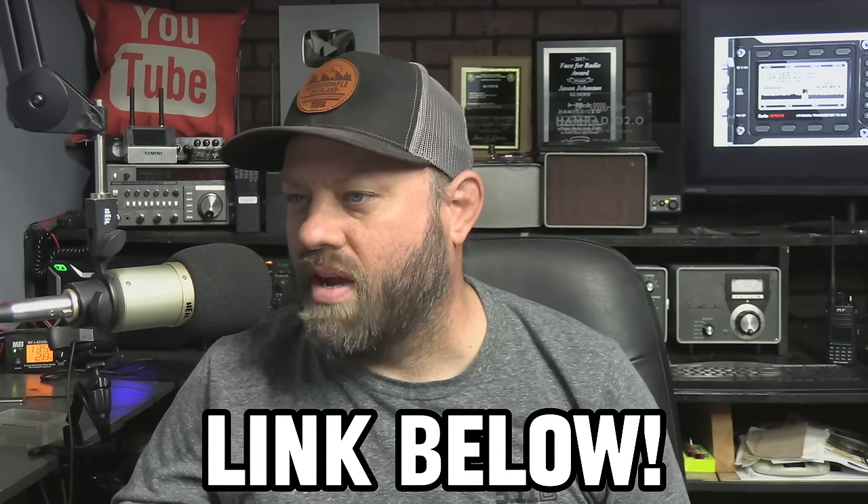I learned about this quite frankly from Instagram, but at the same time Julian, OH8STN, has three or four videos about this radio. He's been, according to his videos, in contact with Lab 599 about this upcoming product. What we know right now is very limited. I pulled some images from Facebook and from their Instagram to read through what we've got. And Julian doesn't have a lot either, just because the company's being tight-lipped about it. So I will link Julian's videos below.